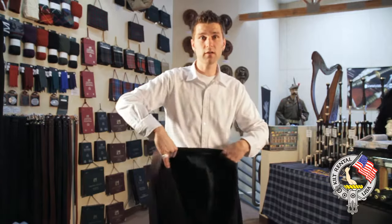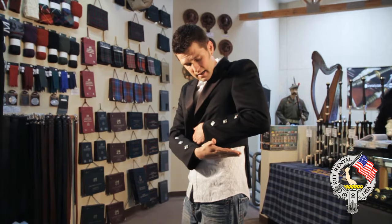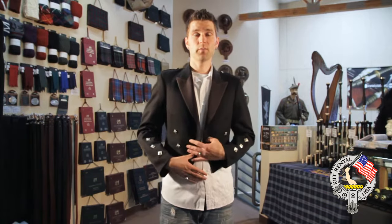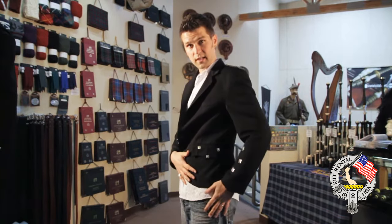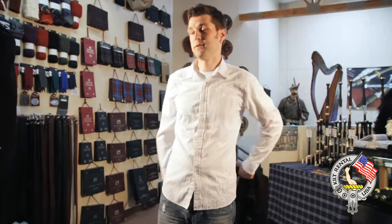The Prince Charlie jacket has a high waist, so the kilt needs to be worn up high — there's a big difference between where the top of the kilt will be and where your belt sits. If you measure down low it's going to be a different measurement, so you've got to measure up high. With the Argyle jacket, it sits a lot lower in the waist, more like a modern day suit jacket, which you can see from the side view.